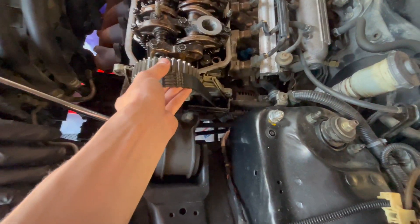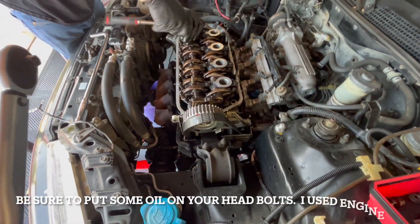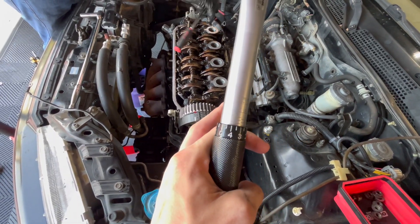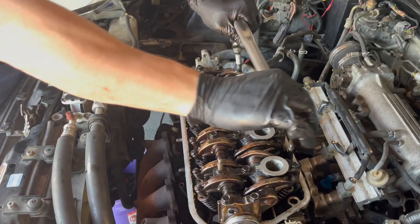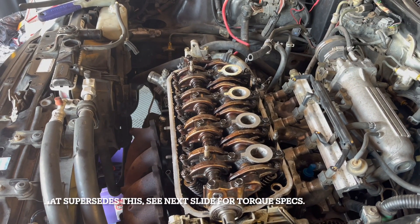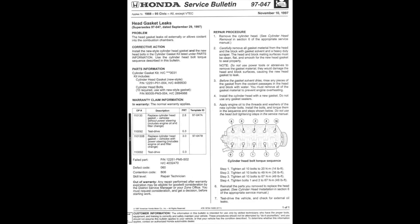We're going to tighten up the head bolts using a service manual for the torque spec and bolt pattern. I'm getting all the bolts started with a quarter-inch ratchet — just snug, no torque yet. Then we'll use the torque wrench. I'm tightening these in phases: the spec is 53 foot-pounds, so I started at 30, then 40, and now I'm doing the final pass at 53 foot-pounds.